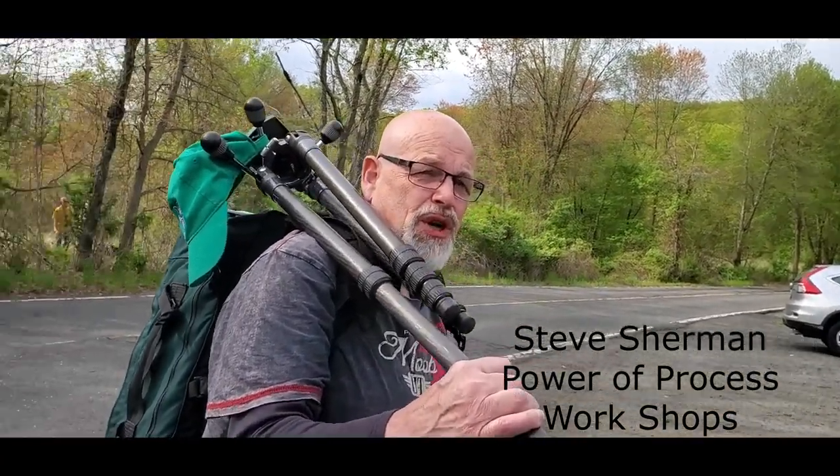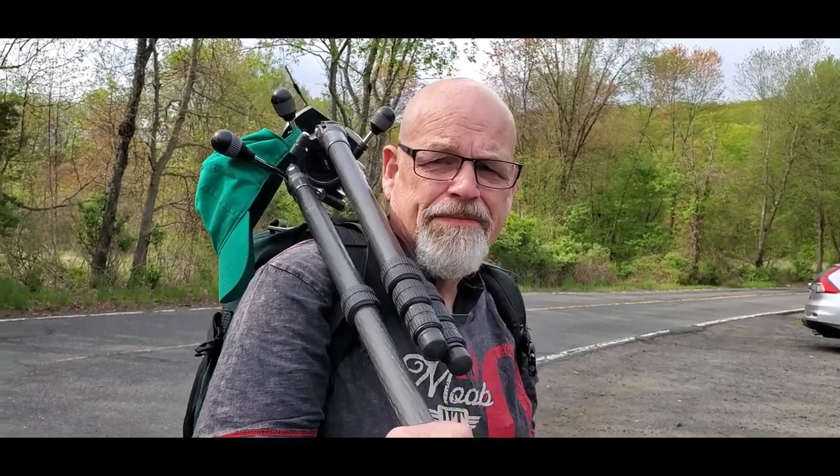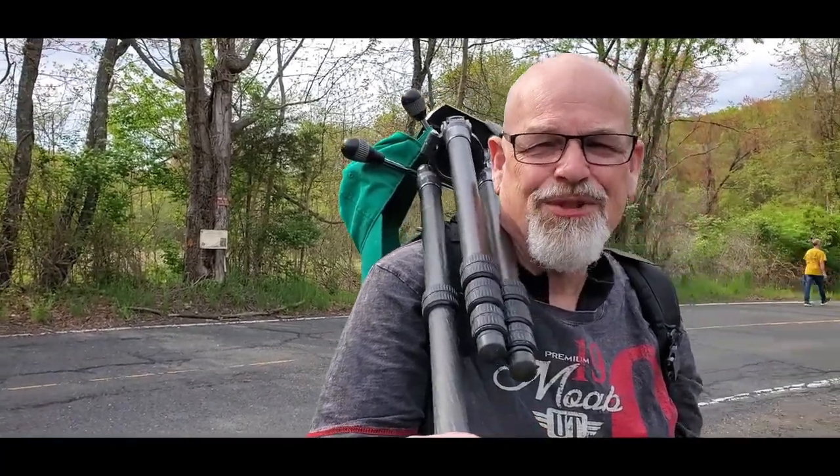Steve, where are we going today? We're going to the Vanderhusen River. It's a little tiny space, but I saw this image as was alluded to earlier. And it's going to present quite a problem for the view camera, I can tell you that. So let's get started.